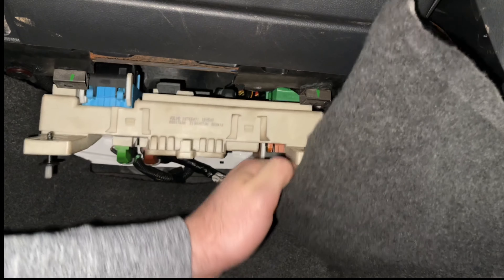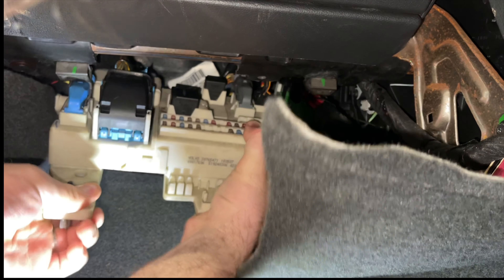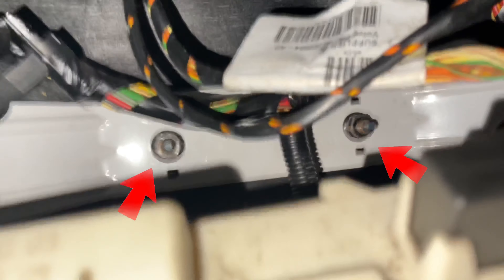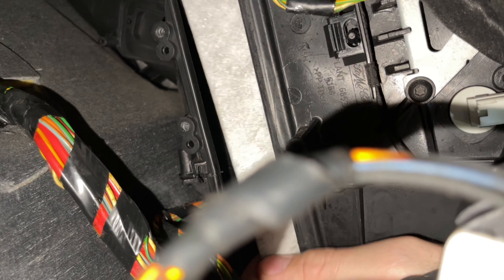To start, we undo the tabs securing the fuse board underneath the glove box and pull it down as much as you can. You'll see the filter housing is just behind this panel. Feed your hand down the side, take out the securing bolt and the cover for the filter housing. Next we want to take off the bracket that the fuse board secures onto — there are two 13mm nuts that secure it to the bulkhead. Gently feed it out and then you'll have enough room to pull out the old filter.